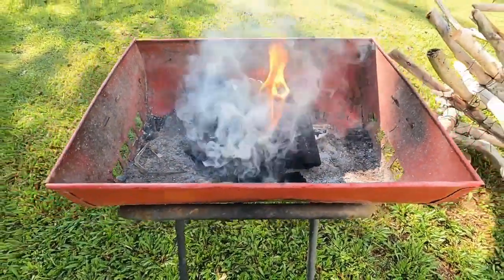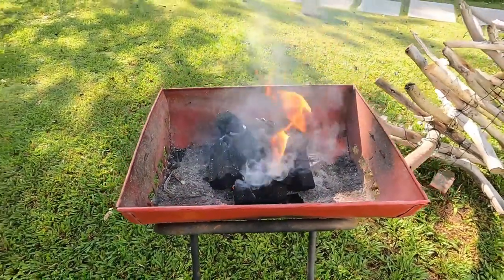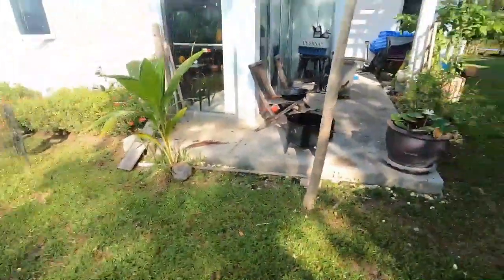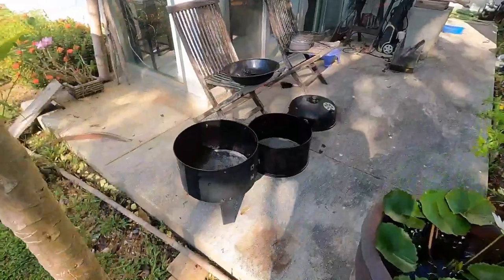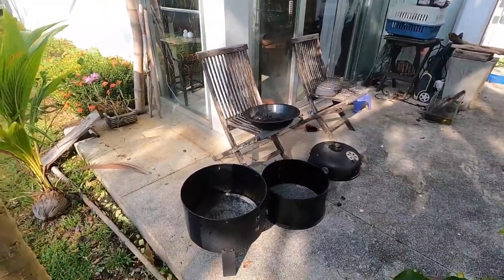Right, charcoal's on. That's going to take about 45 minutes to an hour to get to how we want it, which is nice and white. And while we're waiting for that, we've got work to do. This is my apartment. So I need to get the smoker ready and I need to head in there and get the fish. Let's do it.